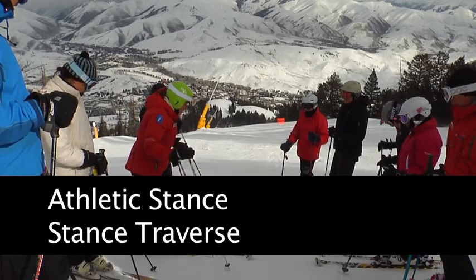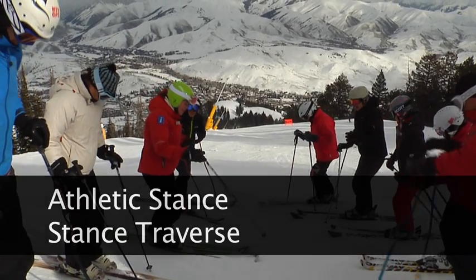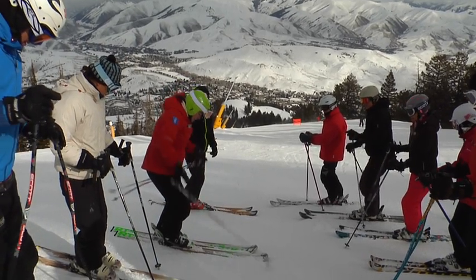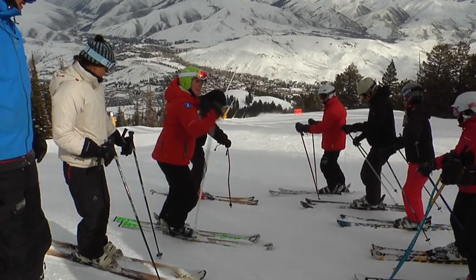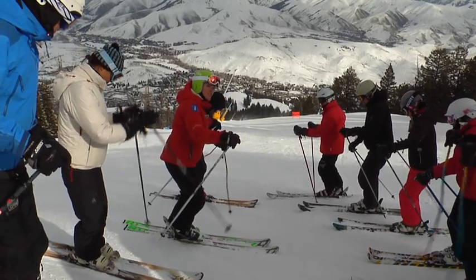What we're talking about is a nice parallel position, with the tip of our uphill ski slightly forward from our downhill ski. That means our knees are slightly forward, hips are slightly forward, hands are out looking down the hill, slightly rounded shoulders. Here's a nice flexed position, ready to go.